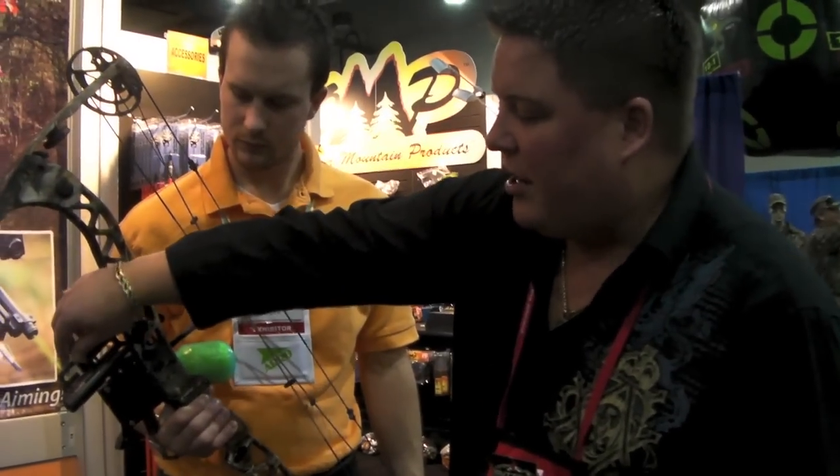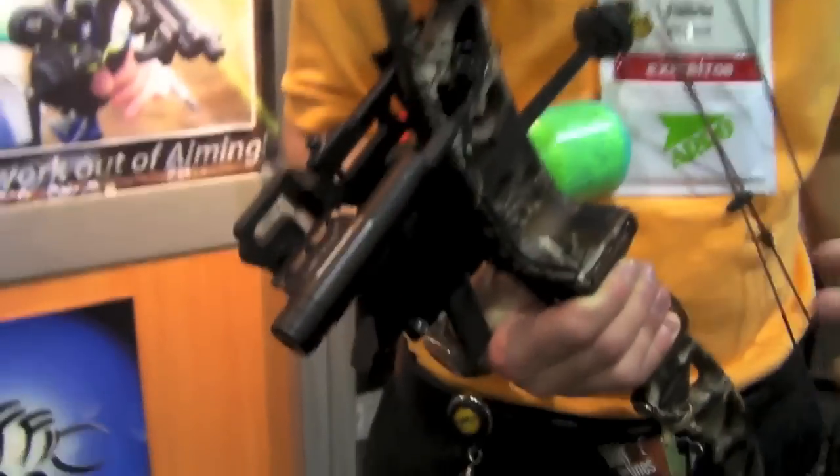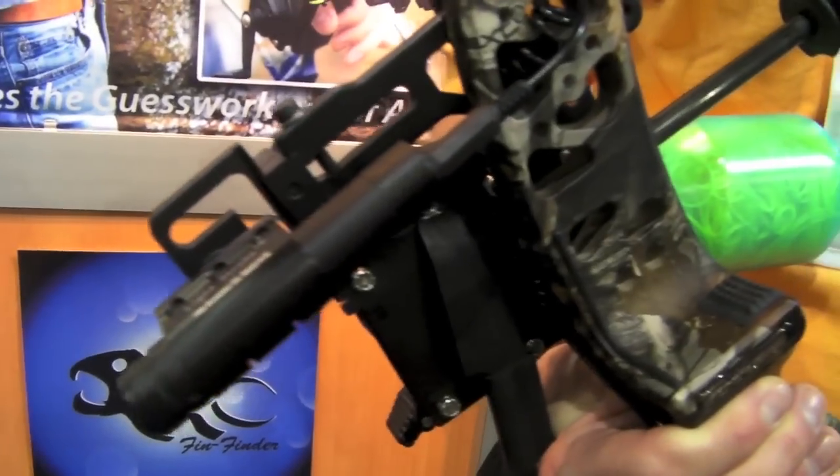You know how bow fishing is — sometimes you're shooting and it gets a little hectic. But if you look here, it's got a really nice beefy system to it, it's all machined. Shouldn't have any kind of issues or problems with this sight.